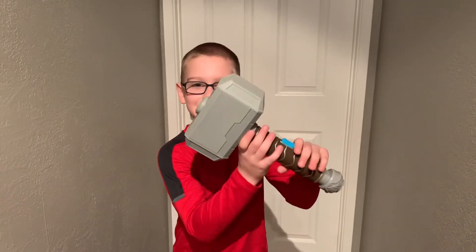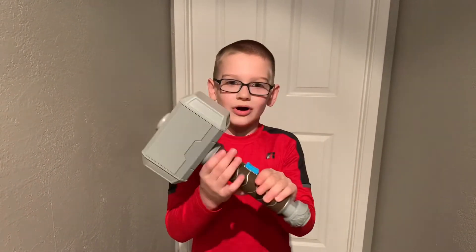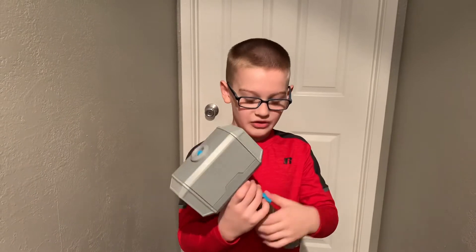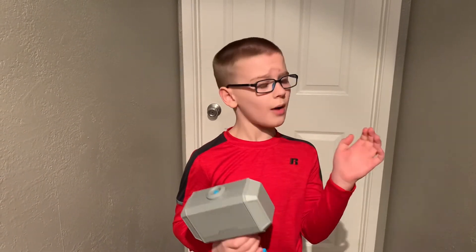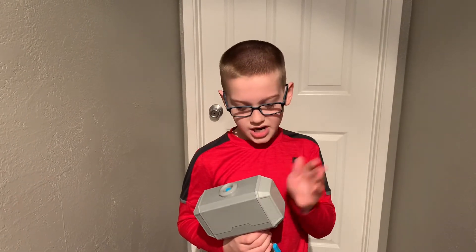Hey guys, this is the Thor Marvel Nerf Power Moves. This is actually my favorite one, so you'll probably really like this one if you ever get them.